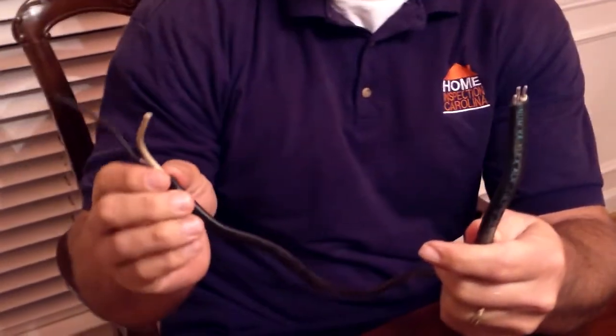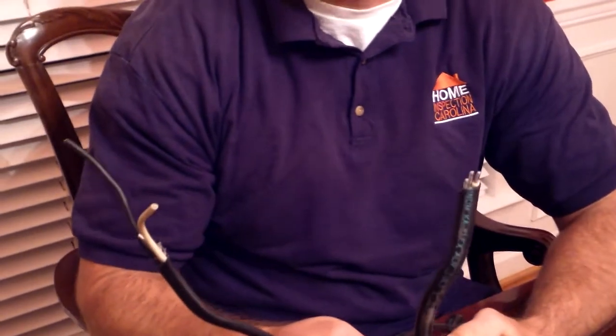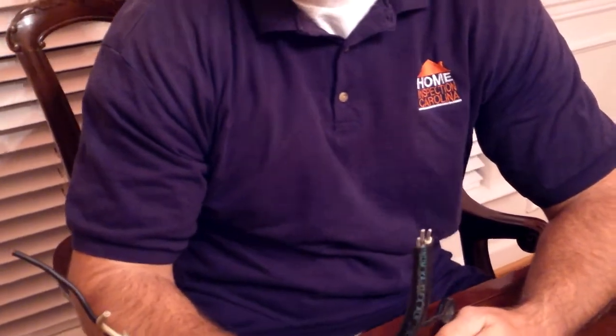These single strand aluminum wires, like you see here, were used between 1965 and 1973 in residential building. And they were used for the 110, 120 outlets.